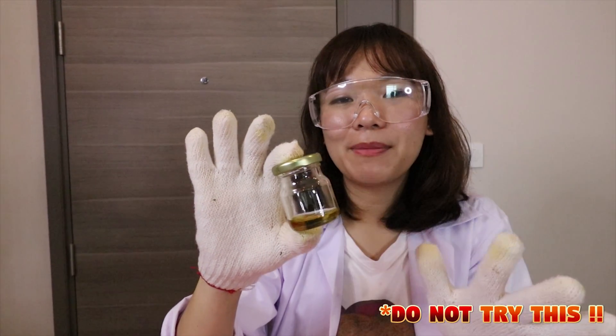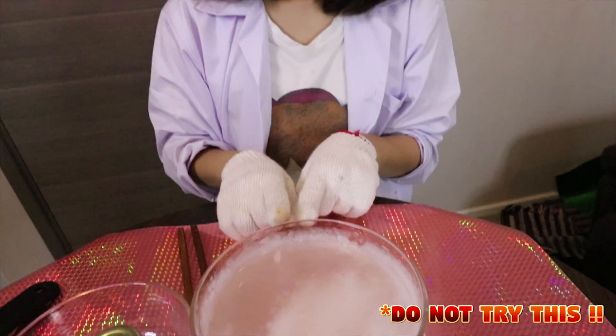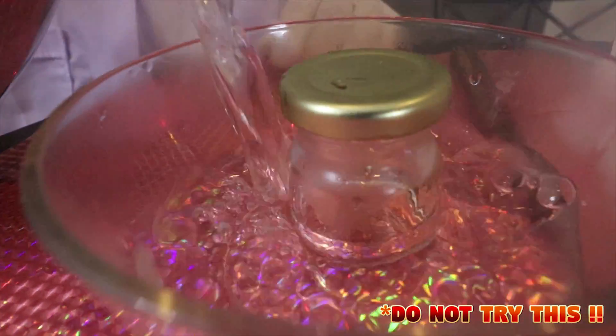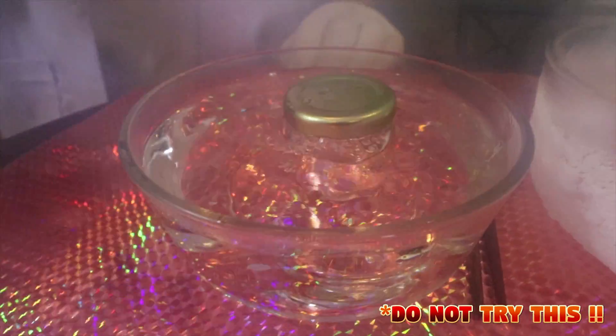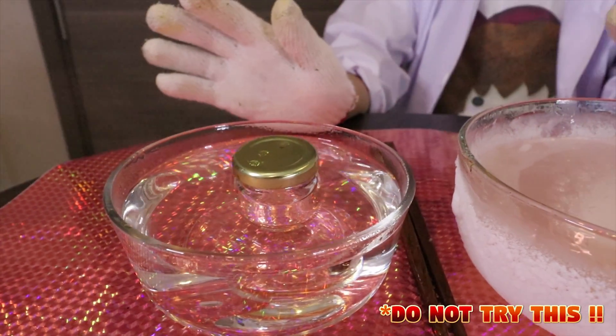So now I still have an empty glass container here. I'm going to put it in the hot water and dump it back into our frozen liquid. This is super dangerous, but let's see how it works.